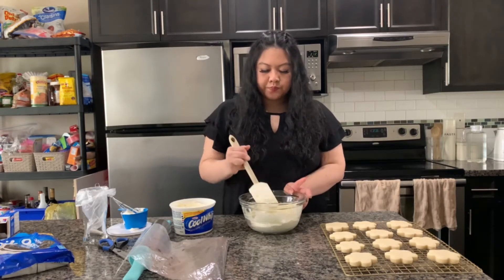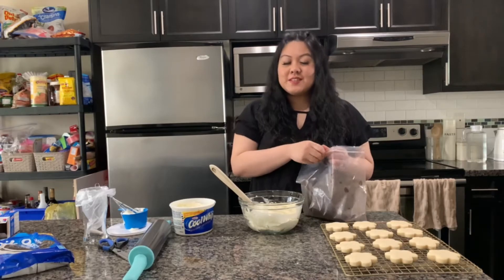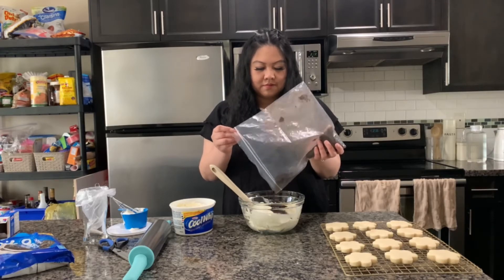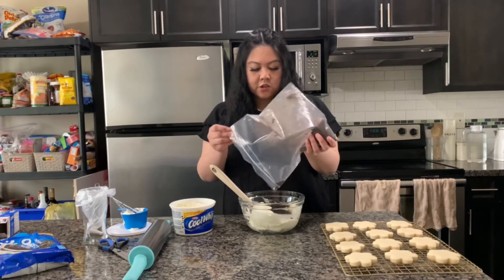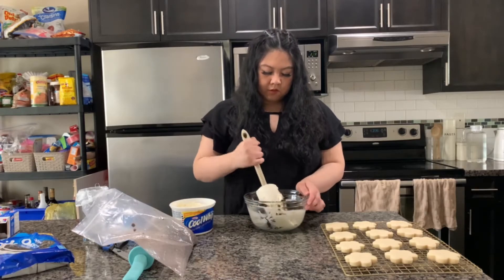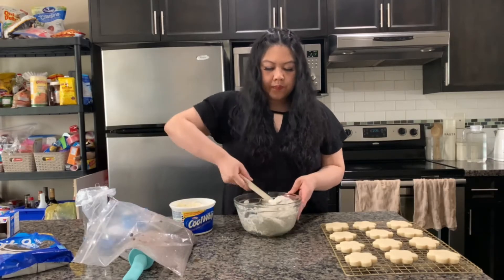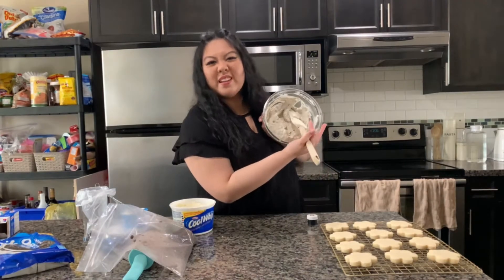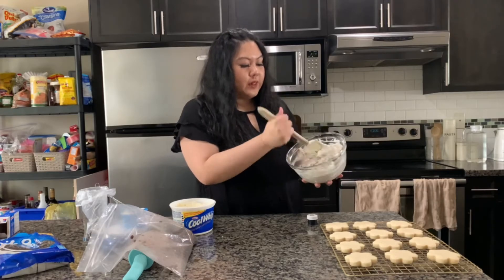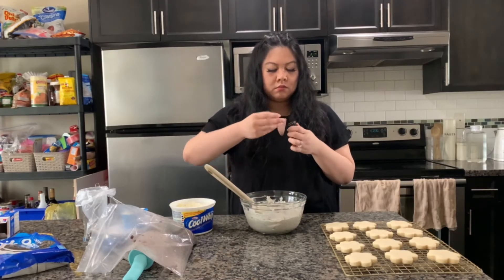Last but not least, we're going to add the crushed cookies — hopefully this will turn it gray. If not, the backup plan is to add a little bit of black food coloring. It is turning a bit gray, but in my opinion it's not gray enough, so I'm going to add a tiny bit of black food coloring. I've got Wilton gel food coloring — gel is the most pigmented, so a little goes a long way.